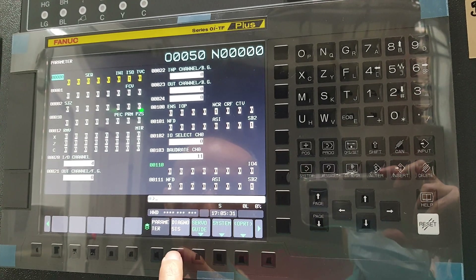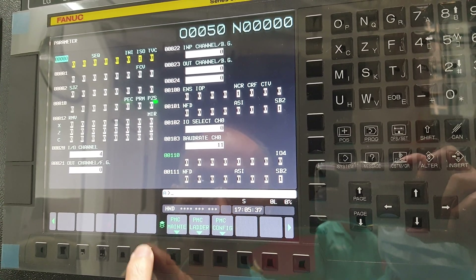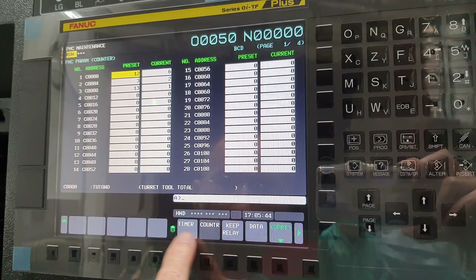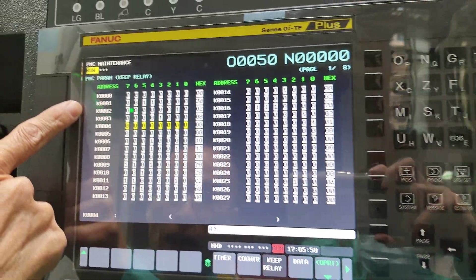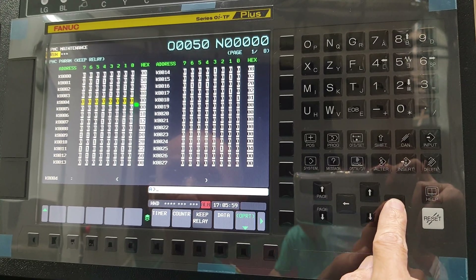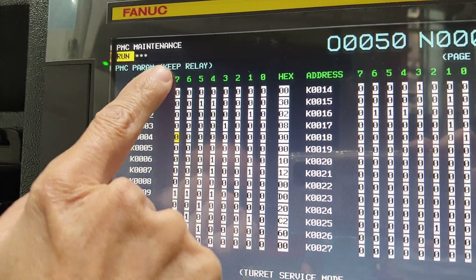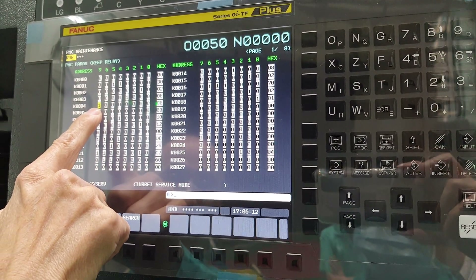We have to go to K4. First of all, remove the K4. Then beat the K7, you input the K1, and then you can find this one — stop.